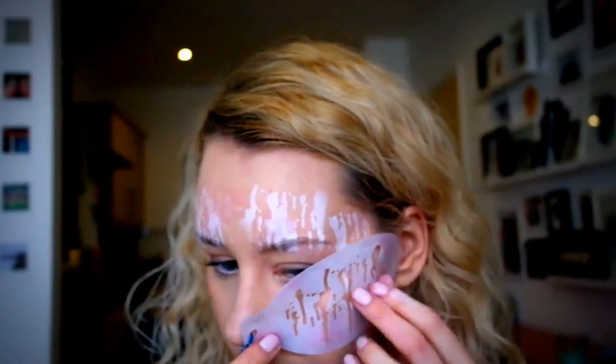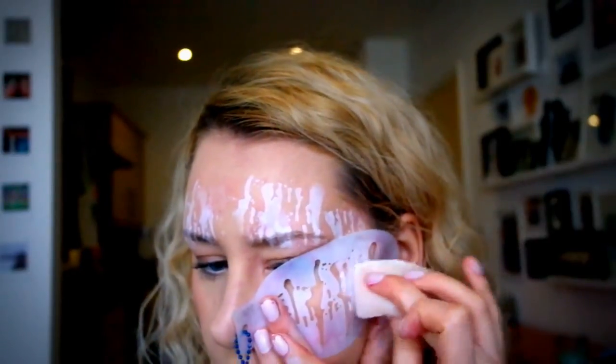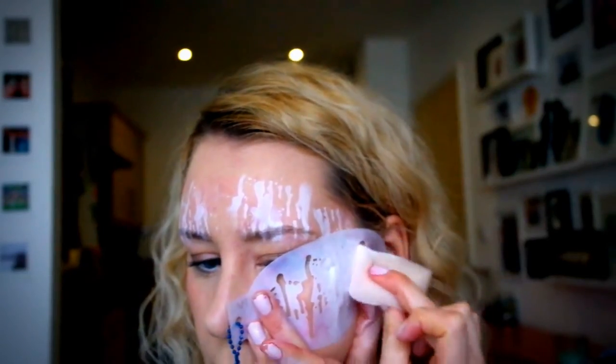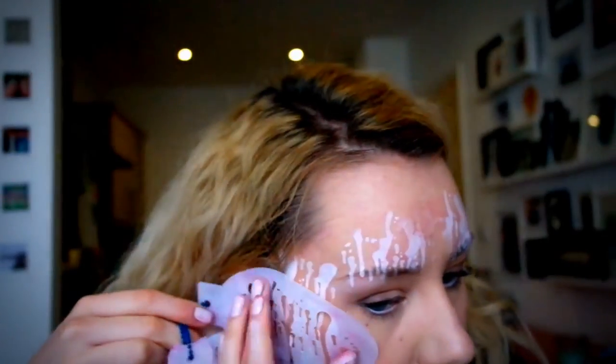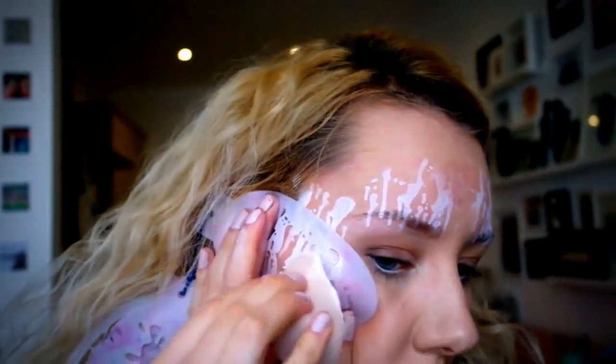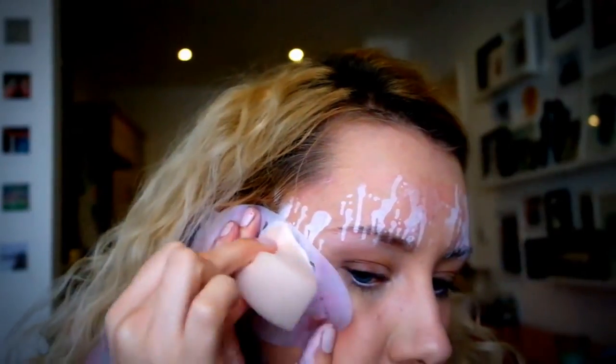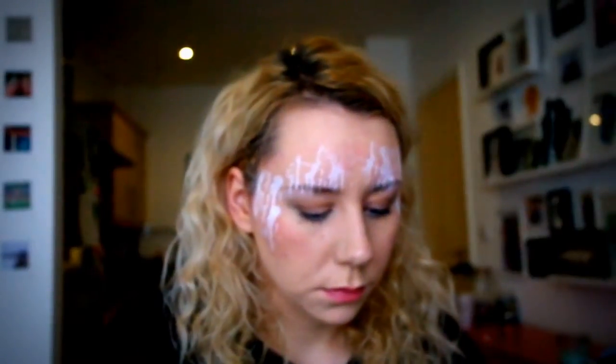I kind of left the middle of my forehead free, because we're going to do a nice big heart there, which is going to be the centrepiece of the design, so I don't waste my time putting the stencil down there. Once you're happy with the colour, you can move on to the next bit. You don't have to do this much — if you've got a long queue with lots of people waiting, you don't have to go on for this long, but it's just for the purpose of the tutorial.